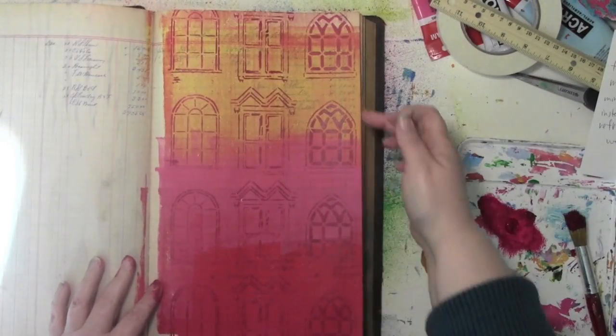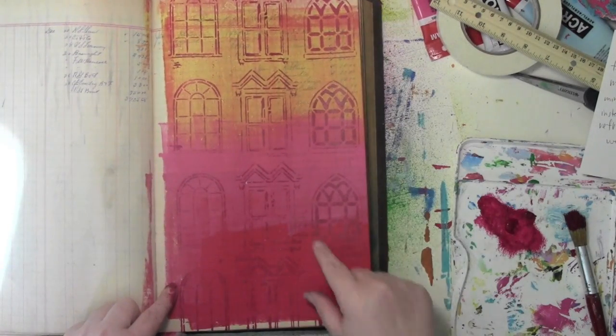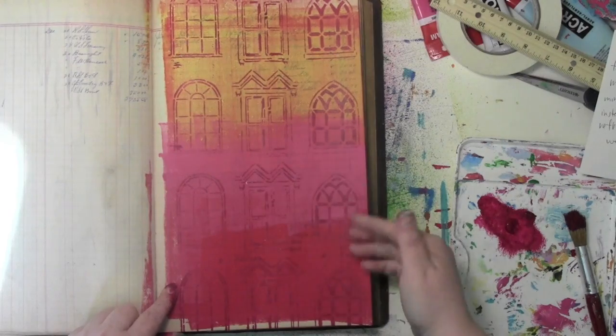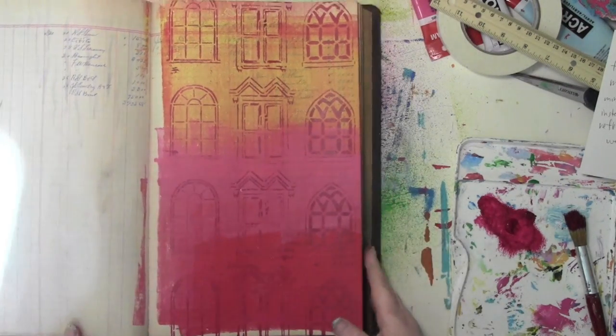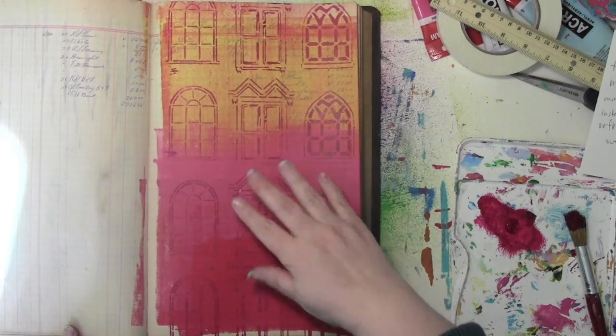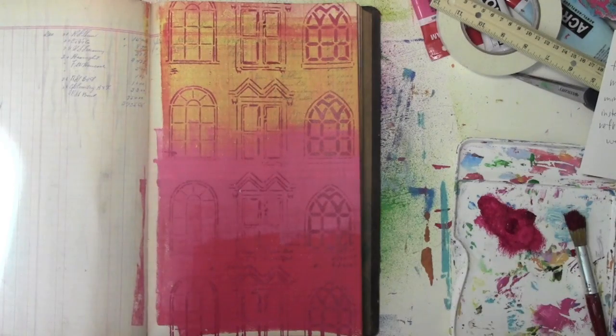As I was stenciling down over the really dark red and even over the pink color, it was harder to see where I was stenciling because it was such a dark color. But actually I kind of like that it fades in and out in places — it gives it a little more mystery, so I like that quite a bit.